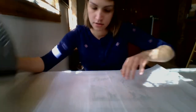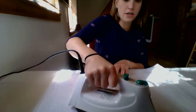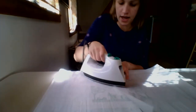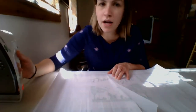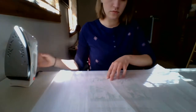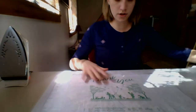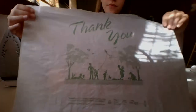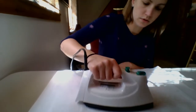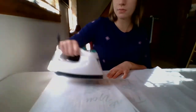Then we're going to take our iron and start ironing it out. You're going to want your iron set at medium heat. So that way, when you're done, it'll look like this. I'm going to do the same to the other plastic bag, and the same thing to the last one.